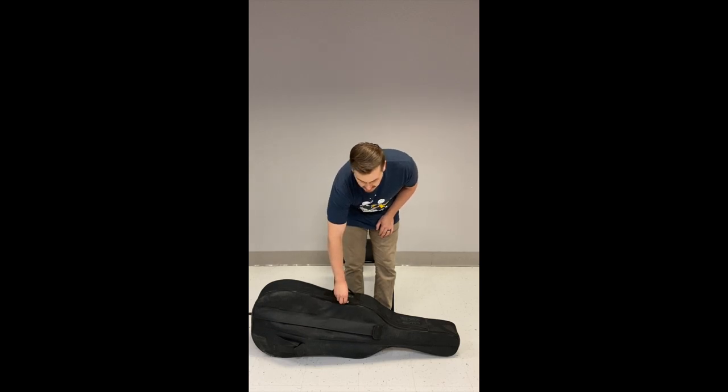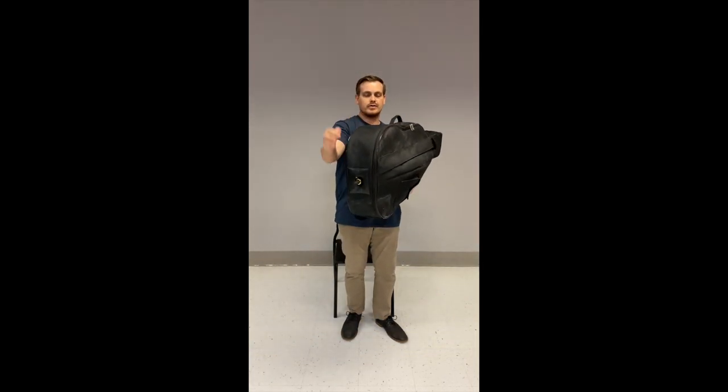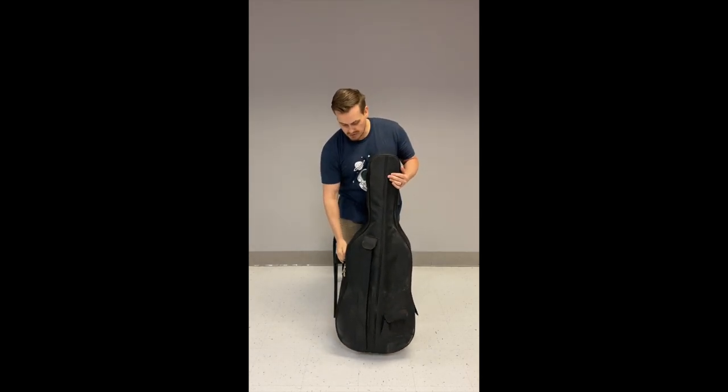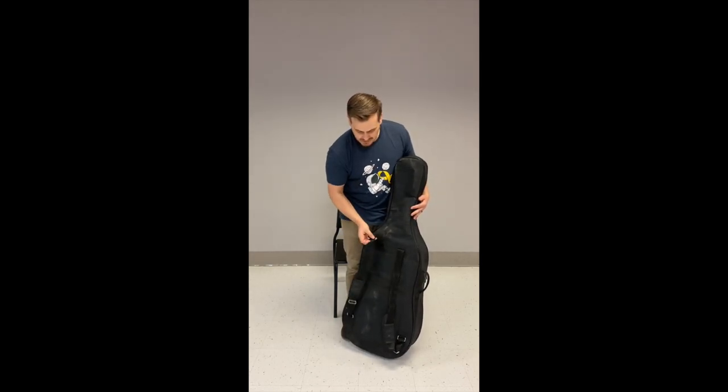There are two zippers right here that open up the main compartment where the cello is. It has a handle to carry it around, and a little opening at the bottom where the end pin is, so you can stand it upright while you're traveling with your instrument.